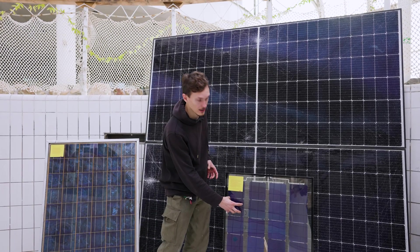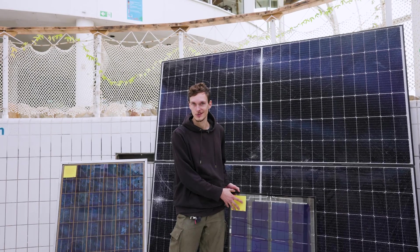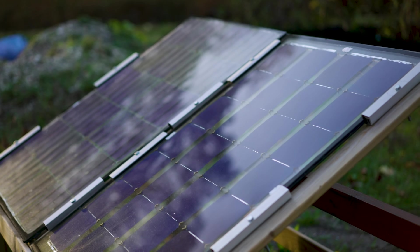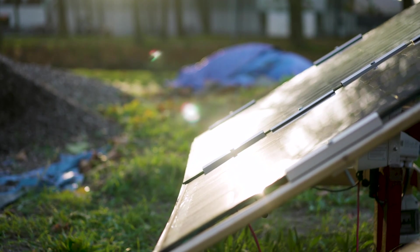Finally, the cells themselves also degrade. And if that happens, we design the solar panel so that you can take it apart and replace that cell that is broken. So what we are creating is a solar panel that lasts much longer and can be taken apart in the end. It's an open source project, so anyone can help us develop it and nobody can patent it anymore.